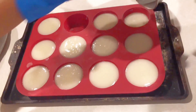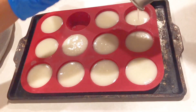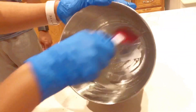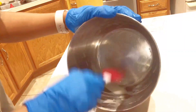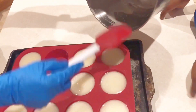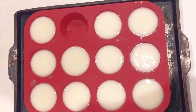Temperature also plays a part in how your soap ends up — warmer temperatures speed up trace more than cooler temperatures. There is also a concept called water discounting; you can Google it once you get the hang of how to make soap. Now you can see I'm getting the last bit of the batter into the mold. Because I stopped at thin trace, I'm able to get all the batter into the mold.